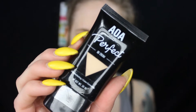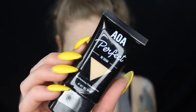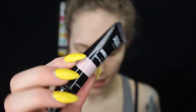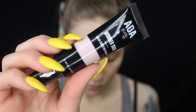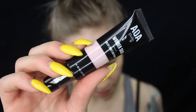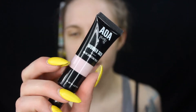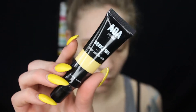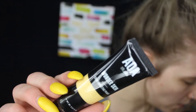The color that I grabbed was Fair because I am pretty light-skinned. And then I have AOA's Wander Skin color correcting primer — there's a pink primer, a green color corrector, and a banana one. I do believe I have a purple one as well.